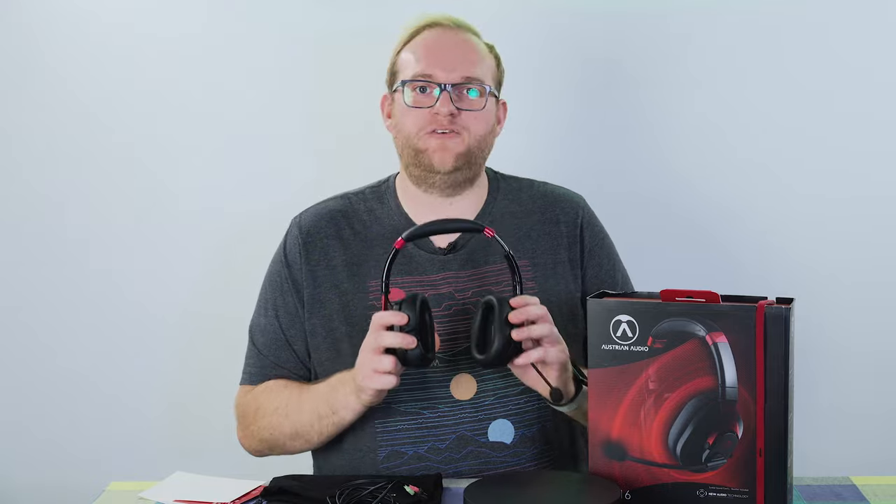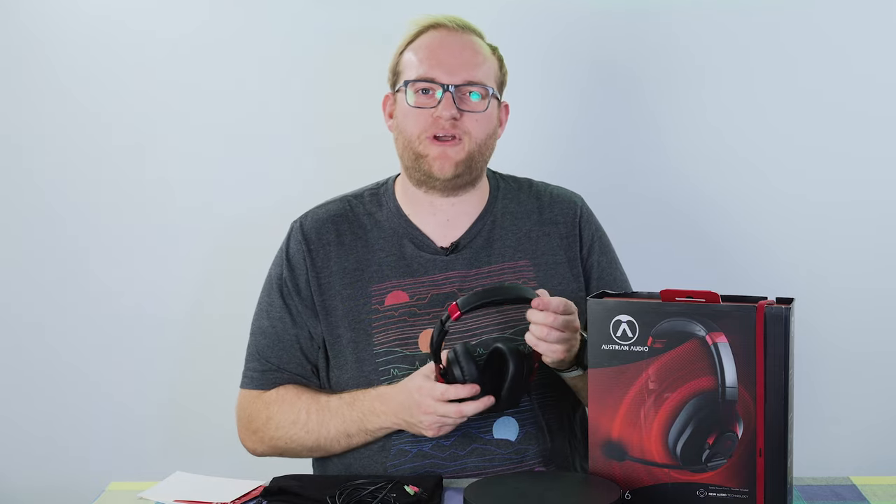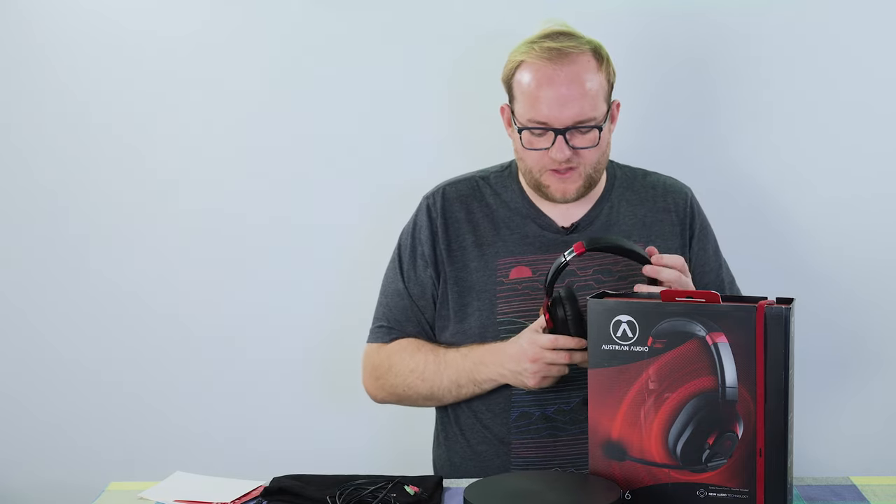Talking about the ear cups — wonderful, wonderful memory foam. These are comfortable for long periods of time. If you are gaming for a long time, these are a comfortable wear. They've really done a good job of getting the amount of pressure right — it pushes enough that the memory foam compresses slightly and creates a nice seal, reducing background noise. But it doesn't feel like it's trying to crack my head like a nutcracker. It's a soft amount of pressure, and the headset's not going anywhere during an enthusiastic gaming session.